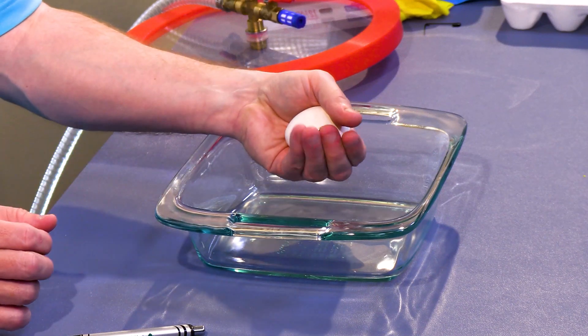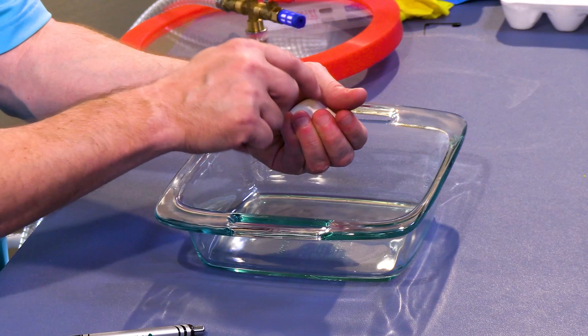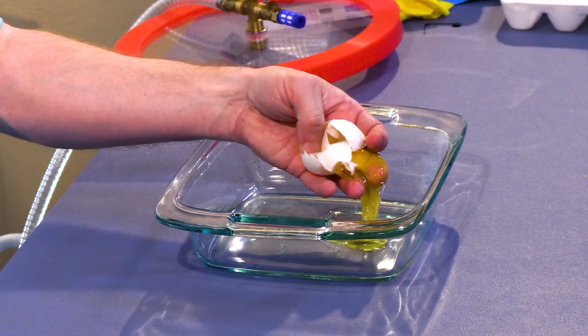But if I put this here and do it like this, putting a pressure point — essentially concentrating a lot of the force on the edges of this dime — then very, very easily, I broke this egg.